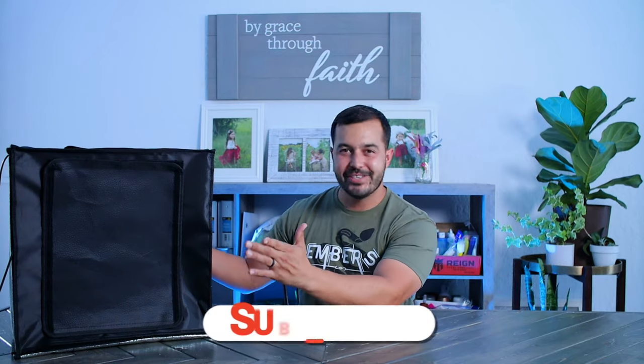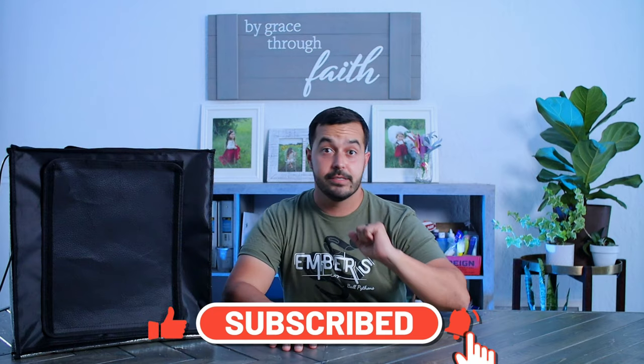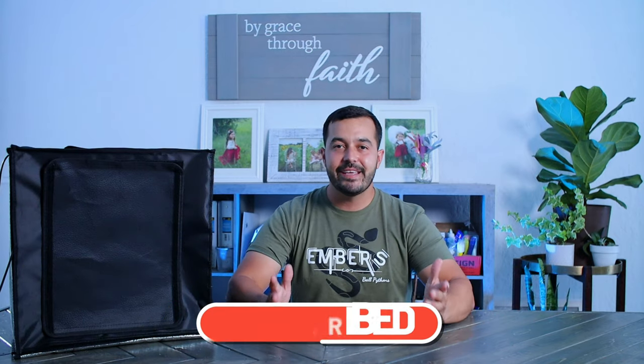Hey, what's up guys, welcome back to the channel. My name is Jon with Embers Ball Pythons. Thank you for tuning in. Today's video we're going to review this box — it's not just any box. It's one of those light boxes where you can put objects in there, snakes in there, and with the lighting it just makes everything look so much cleaner and more professional.